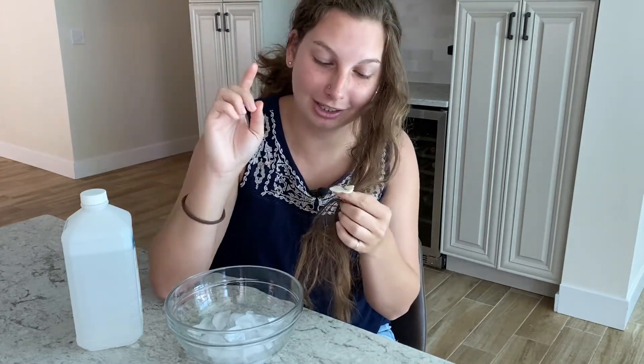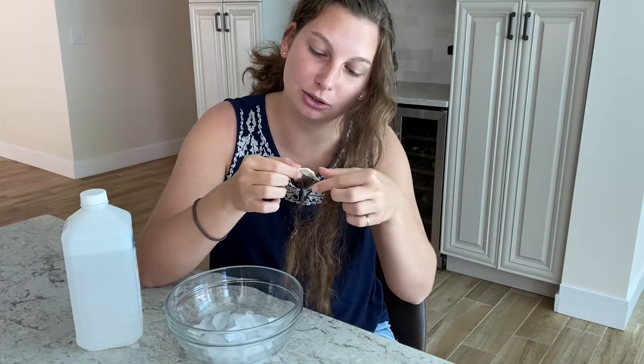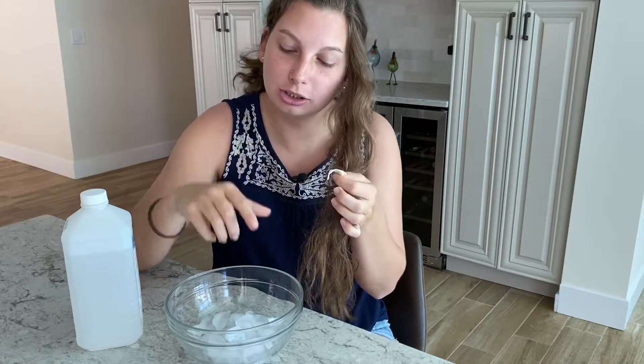All right, so the ice got all the bigger pieces off, but it still has all those little hairs that I do not want to rip out. So we're going to move on to some rubbing alcohol and just pour it over and see if I can get all these little hairs out of it.